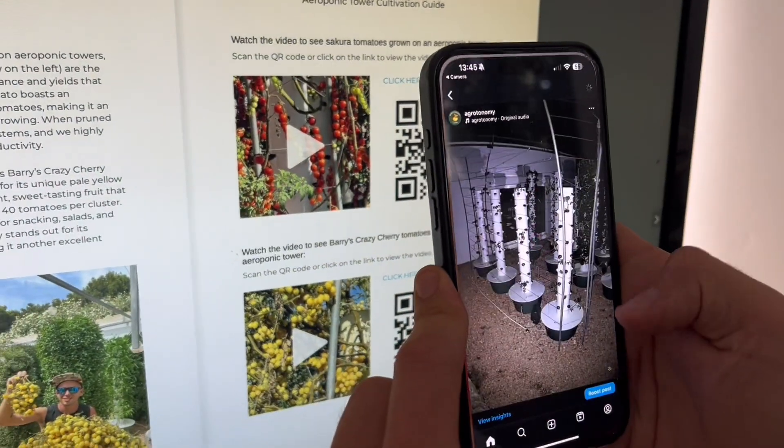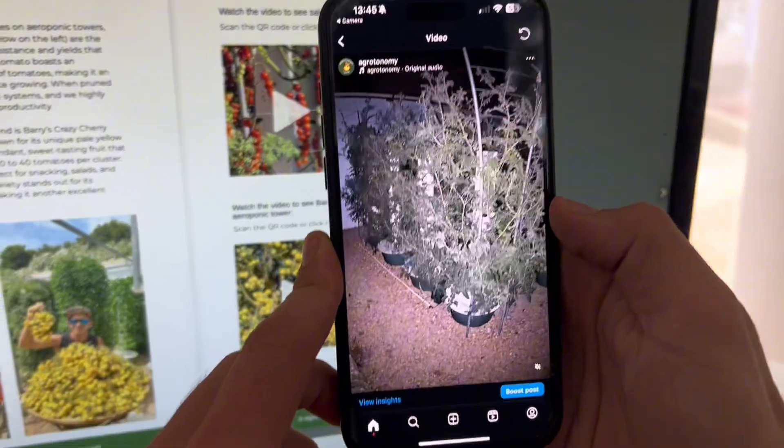Many chapters are supplemented with video links for specific crops, accessible via clickable links or QR codes for seamless access to additional learning resources.